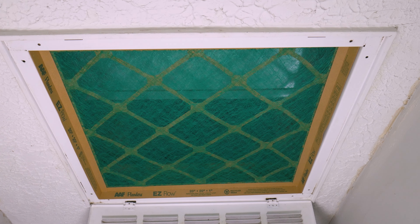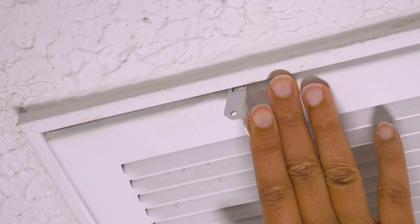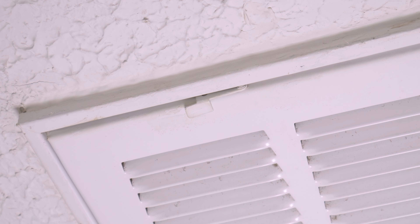Now you've done it — you have some measurements but no air filter. You have become the greatest measurer of HVAC system air filter holes of all time.